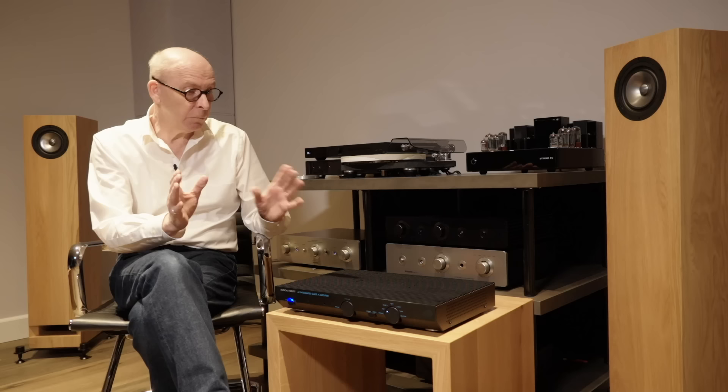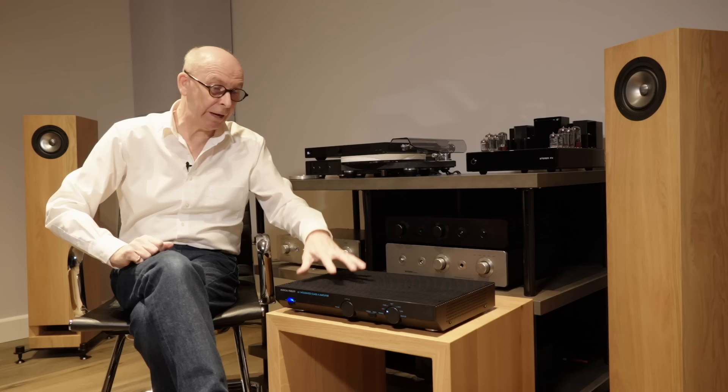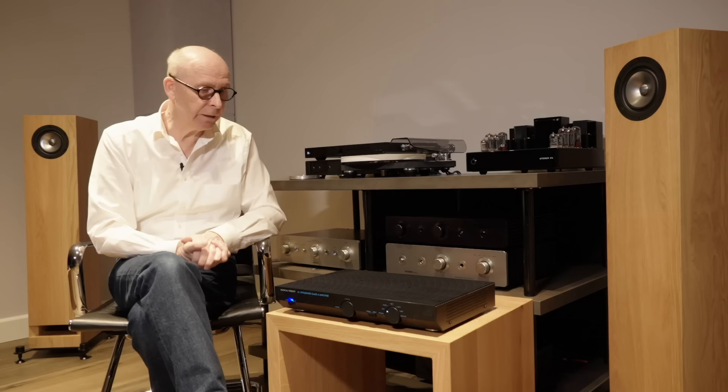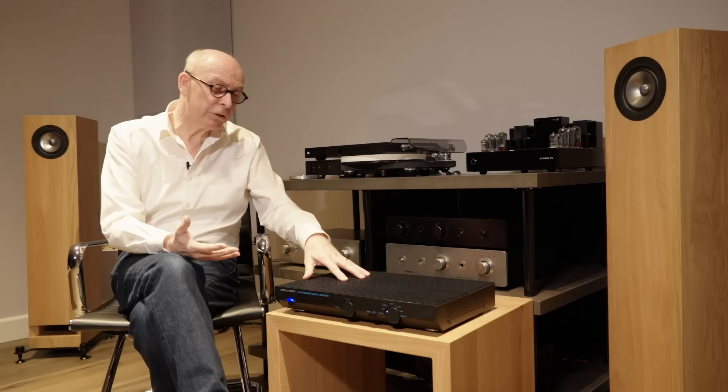I thought what I would do is really talk more about how it sounds to me. I'm even going to do a little video at the end - a music video comparing this one to the Sugden A21, because they're very similar. You can actually hear the difference, recorded in this room through the Sibelius using exactly the same microphone setup and settings. I know it's not very accurate but it's for fun, and I know a lot of people like to listen and try and detect things.